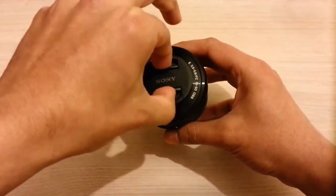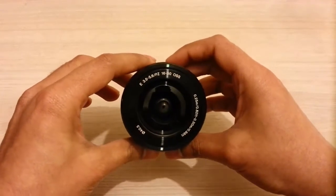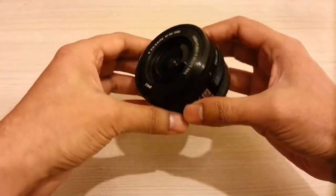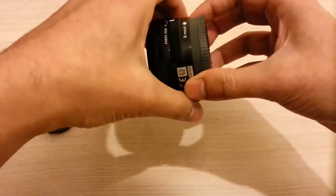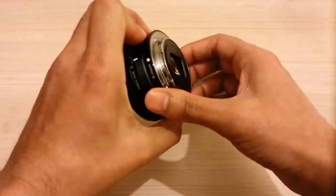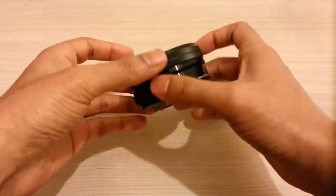Let's have a look at the front. At the front you've got the focal length written: 16-50mm OSS. 16-50mm gives you the equivalent field of view of 24-75mm. The mount is a metal mount, as you can see, and the rest of the body is made using plastic, but it's quite good quality.